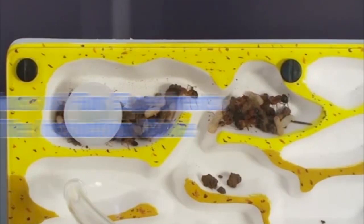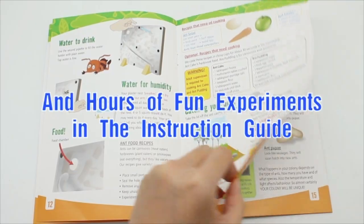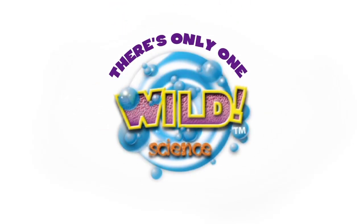And that's just the start of the fun. There are loads of exciting ant experiments in the instruction guide. The Ant Mine Kit — there's only one Wild Science.